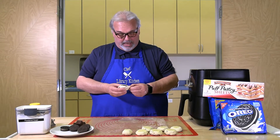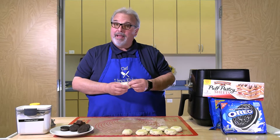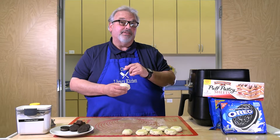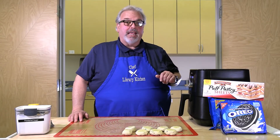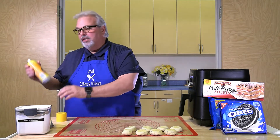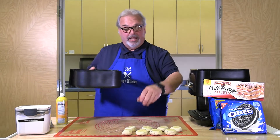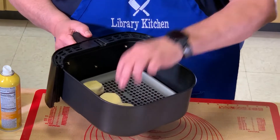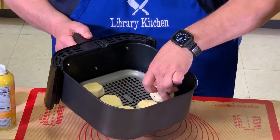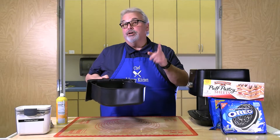Continue with all of your cookies. Preheat your air fryer to 350 degrees — we're going to cook these for about seven minutes. Once preheated, take the basket out and spray it with a little non-stick spray, then place the cookies in the basket seam side down and cook for seven minutes.